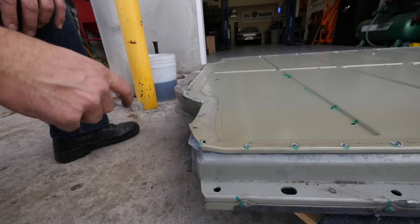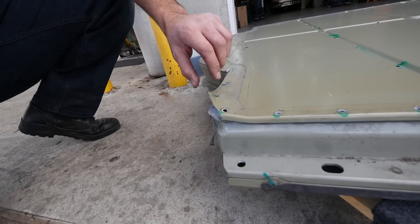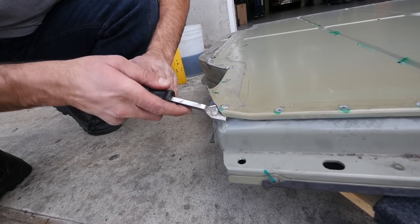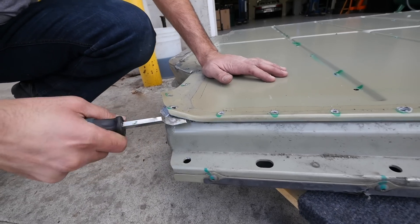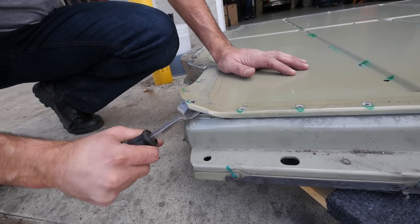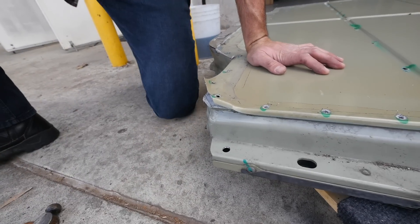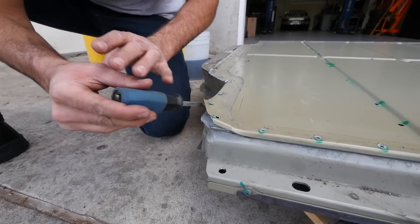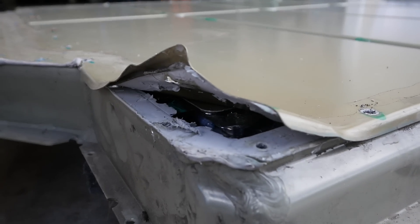After you take off all the screws, you've got the fun part — you've got to pry it out. You don't want to go too deep because you'll hit the actual cells, so you just want to kind of run the perimeter and slowly work your way around. These things are glued really tight until you can get a bigger tool to lift it — like a forklift. Oh yeah, those are cells right there — already too close.